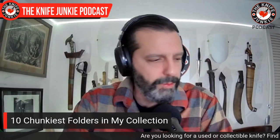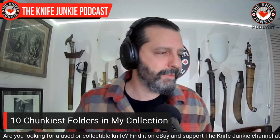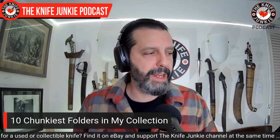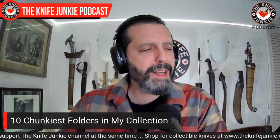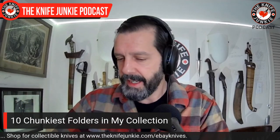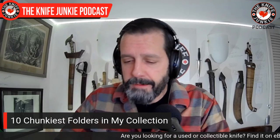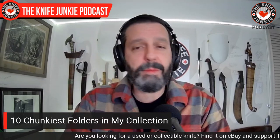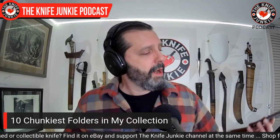All right, let's get to the main event: my 10 chunkiest folders. I've got a lot of chunky folders, so I had to make a couple of rules — one of them was stick to one per brand. I could have put all Cold Steels out here because I have some really big chunky Cold Steels, but I wanted to stick to things I would carry regularly. I don't carry the large Cold Steel knives regularly.